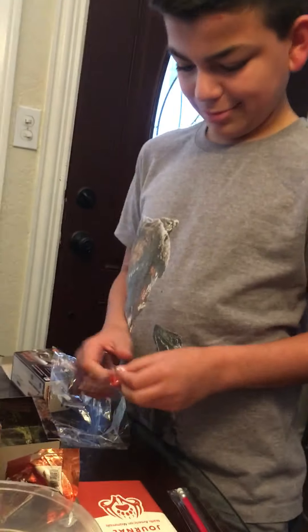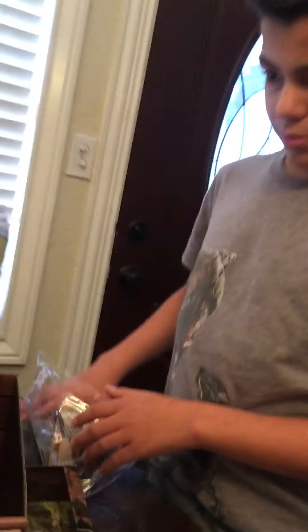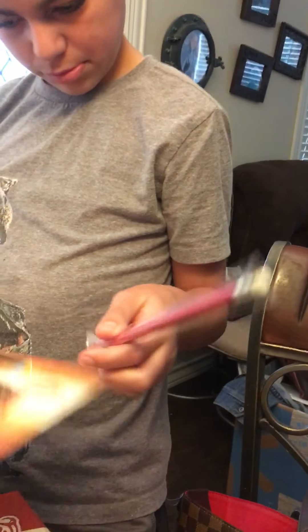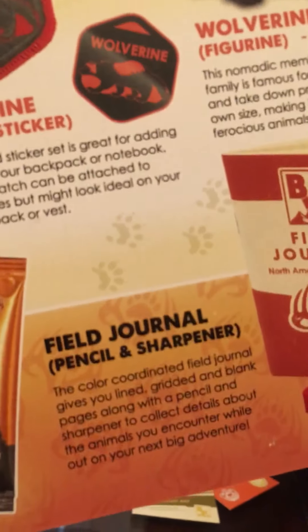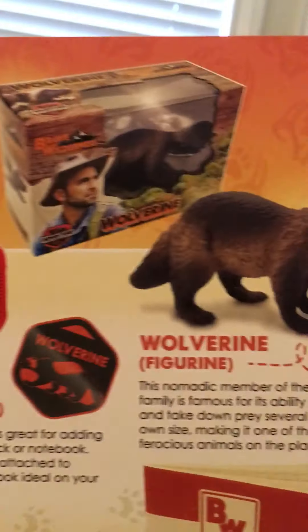That's certainly worth $50. Now we got everything out. Here's the card that shows everything that's in there. Is there a patch on there? Yes. So we're missing the patch? Oh great. We got the plaster, we got the trading cards. Oh great, we did not get the Wolverine patch — we got the Wolverine figurine.